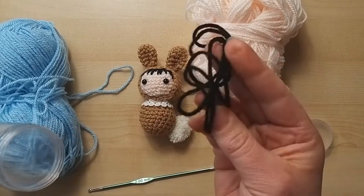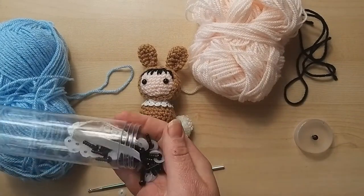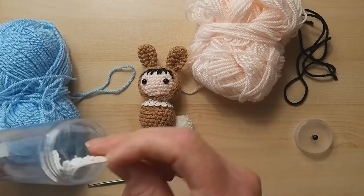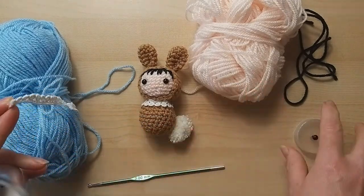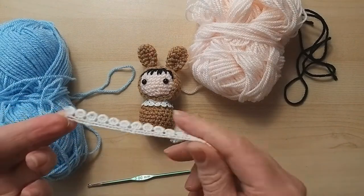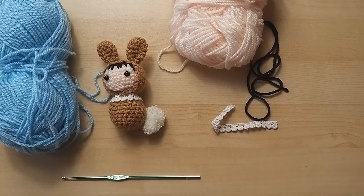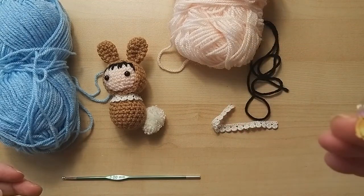I have a little bit of black yarn for the hair - again, depending on your color scheme you can choose differently. I have lots of safety eyes. I also have a little scrap piece of lace taken off something else, because I always save lace, especially from vintage or older clothing - there are beautiful laces on them. So those are our ingredients, our materials. I have my scissors, needles, and a stitch marker - you will need a stitch marker for this one.